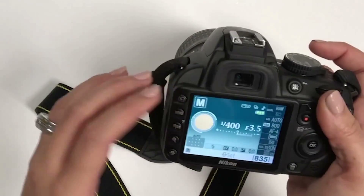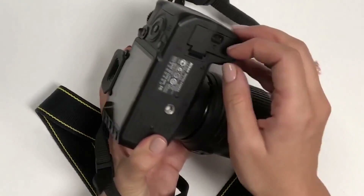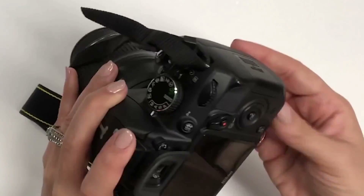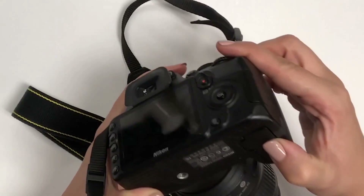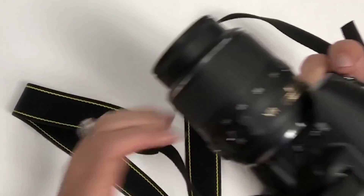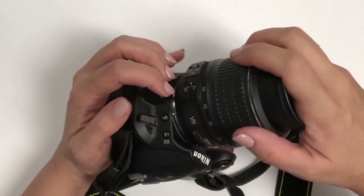A couple more basics to cover: the battery. On the back, slide it out to charge it and then pop it back in. I highly recommend getting a backup battery if you're taking pictures of clients, and make sure both batteries are fully charged before heading to a shoot.